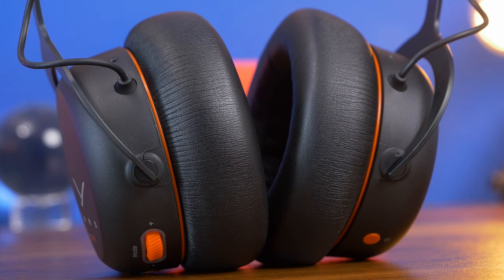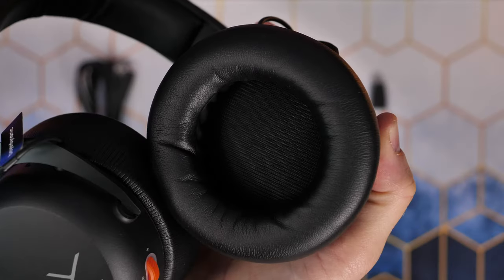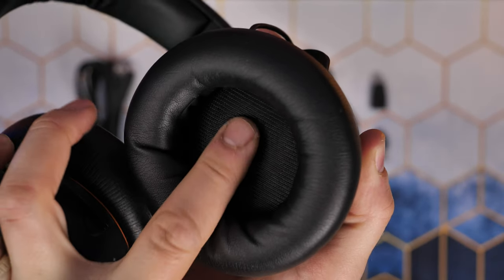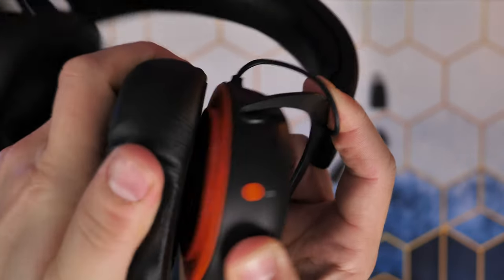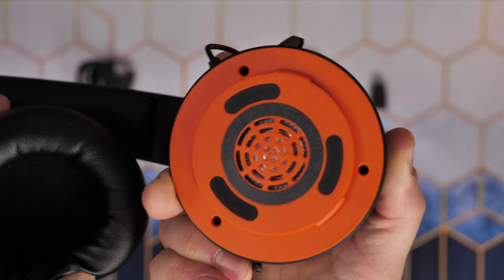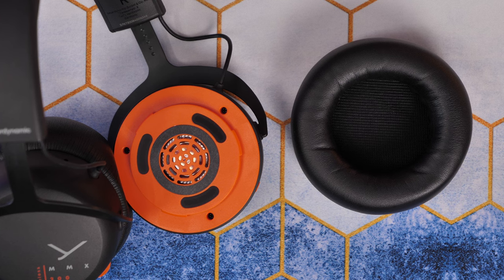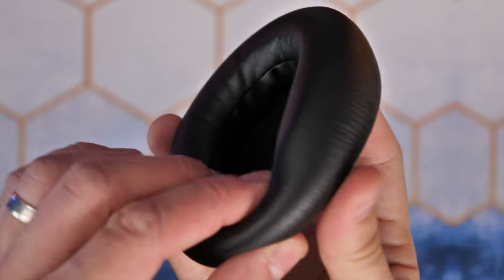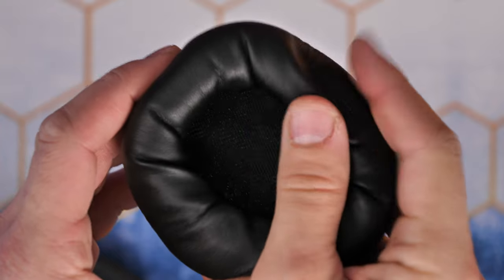The Beyerdynamic MMX200 Wireless has really plush faux leather memory foam cushions and a padded headband, both of which are removable. You can purchase an additional headband for this headset, and Beyerdynamic has instructions on how to take off the ear cups, access the drivers, and access the battery underneath to replace it — so there's a lot more replaceability with the Beyerdynamic, which is really nice.